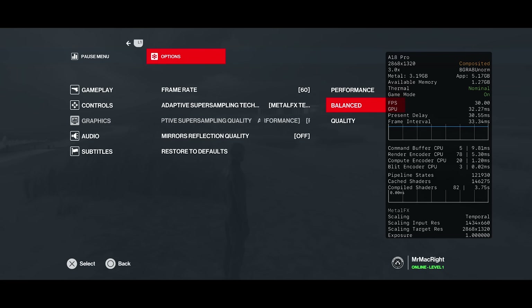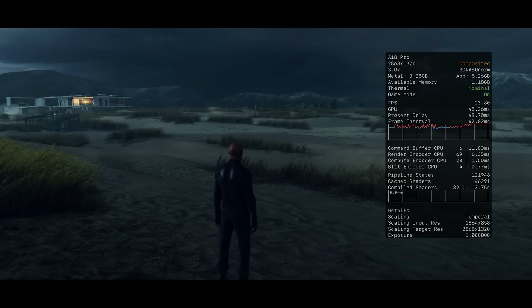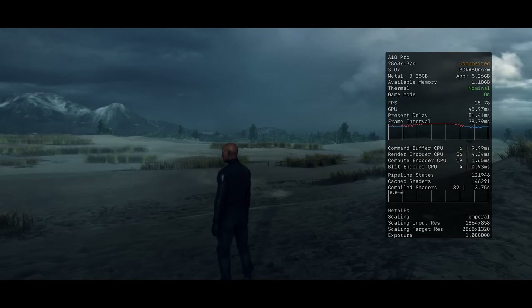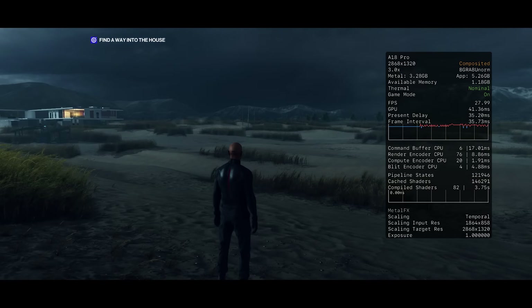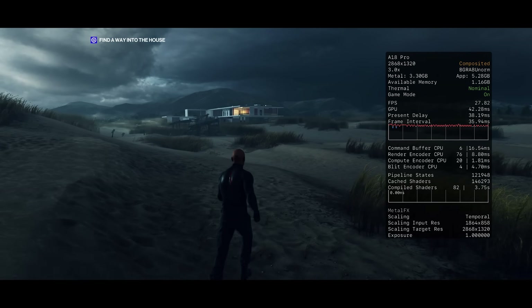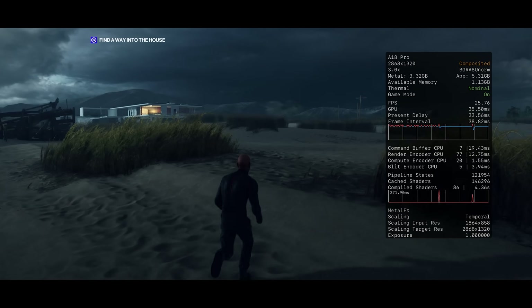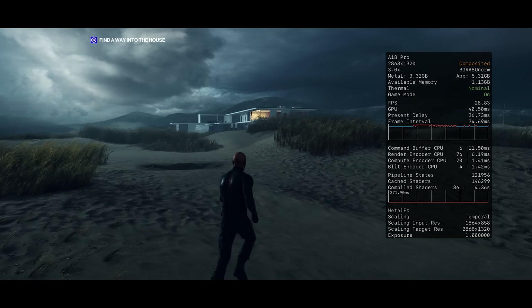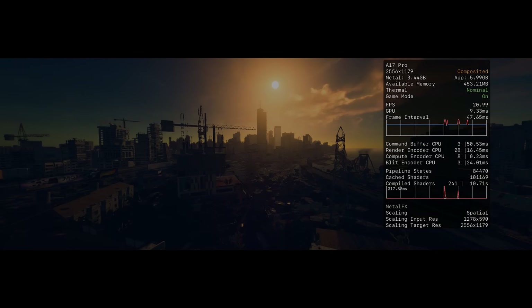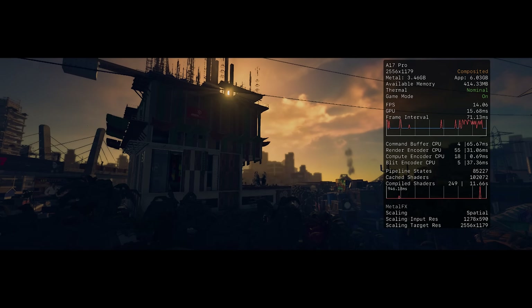I really don't care if the game is capped at 30 FPS. Modern iPhones still struggle to hit 60 FPS with demanding AAA titles, so 30 FPS is usually a more realistic target. That being said, what I dislike with Hitman on iPhone is how often the frame rate drops to ridiculously low numbers. I actually think they should not have shipped it on iPhone — it should have just been an iPad exclusive, because this is not good.